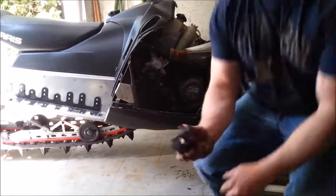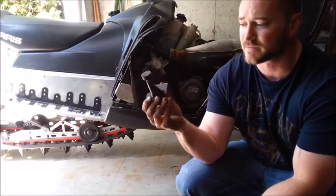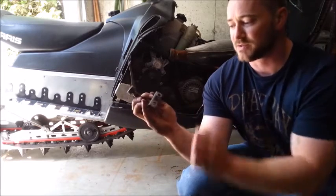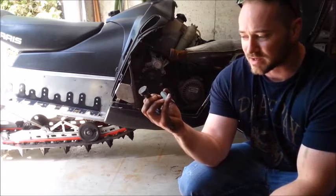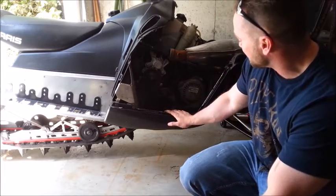Just a quick update: there's a little bump stop you have to remove to get to the last Allen screw. It's basically just to keep the engine from rocking back and forth, held in by two 10-millimeter bolts at the top. I didn't even know it was there, but it's not too hard to yank out. Just pulled it out, now I'm going to finish pulling the rest of these off.